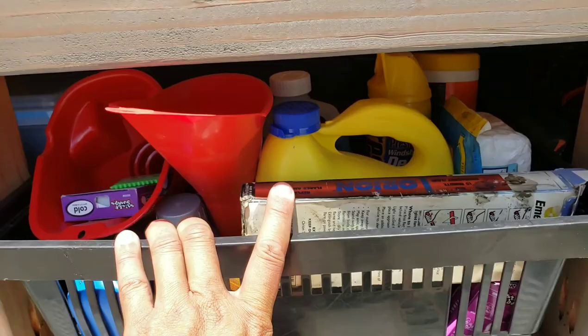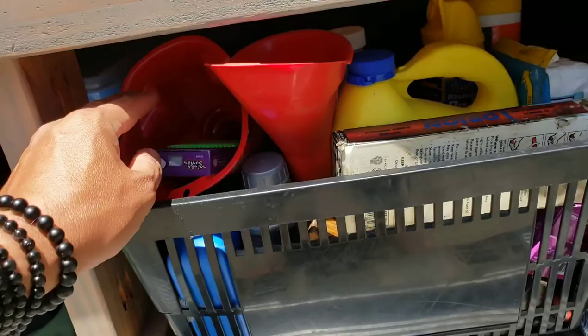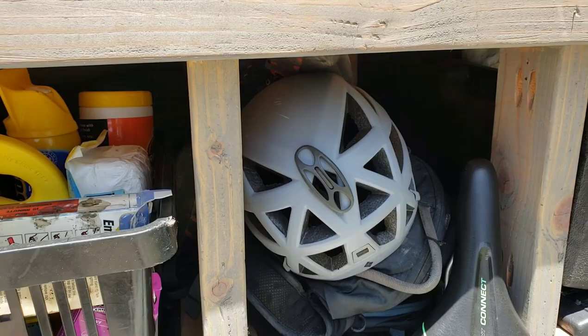Extra lubes and fluids for the van. I've got some surfboard wax, surfboard comb, scraper. I've got my climbing kit — just a helmet and harness and stuff. I have trekking poles, the seat for my bike, more tools. I have a backpack in there. And then back behind there I have bicycling equipment — pumps and shoes and helmets and all kinds of stuff.